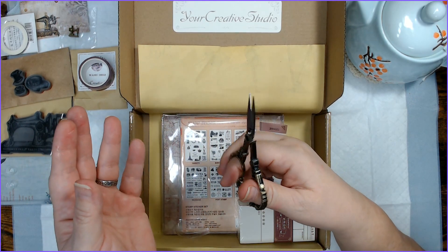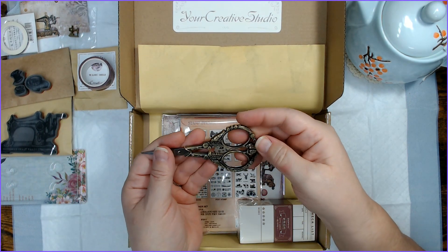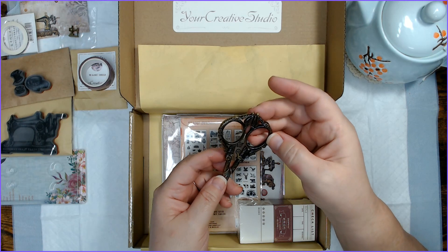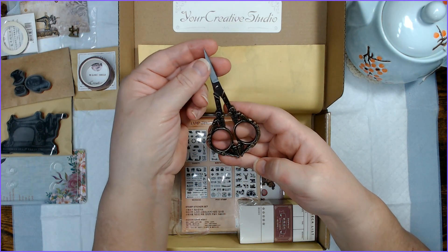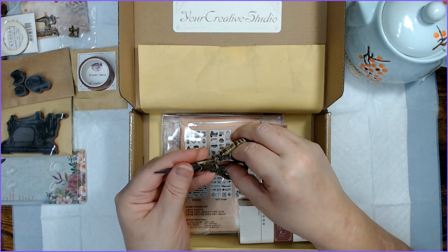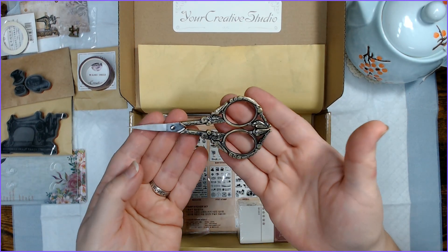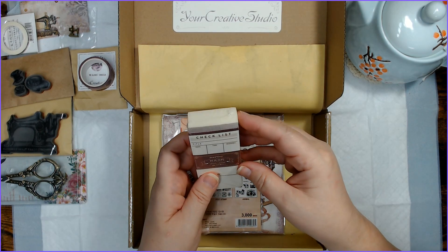This is so cool, guys! This is so cool. It's nice weight, nice quality — a pretty design with birds and feathers and flowers. And I've always wanted one of these fancy little scissors. And now I have one! Yay. Awesome.